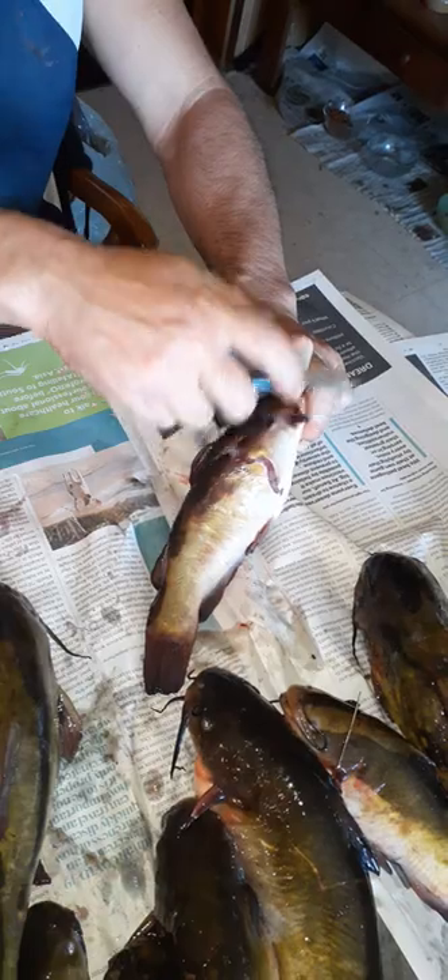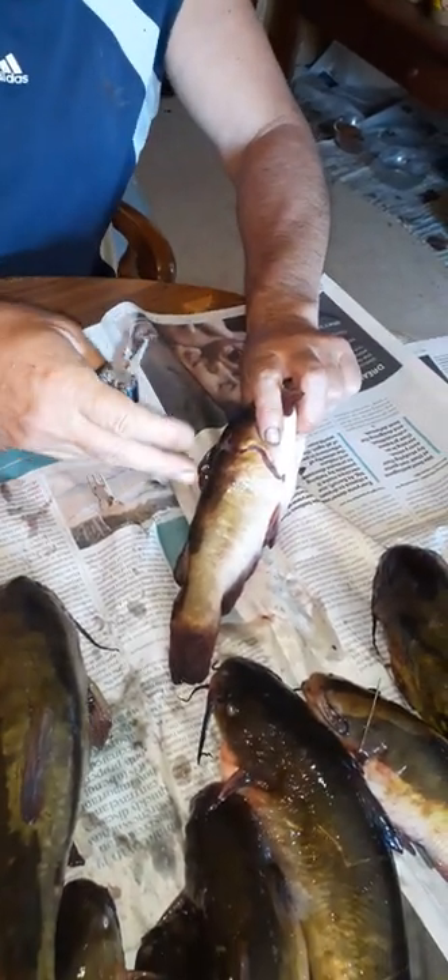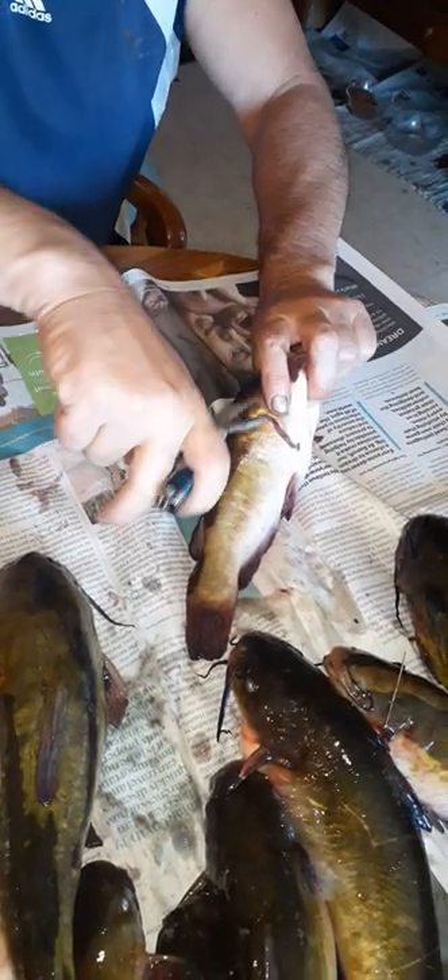You grab your pliers. The stingers on both sides are like nails — you do not want to get those in your hand. I would think it would not feel very good. I've been stung by catfish before in the past, but my hands are working right here.